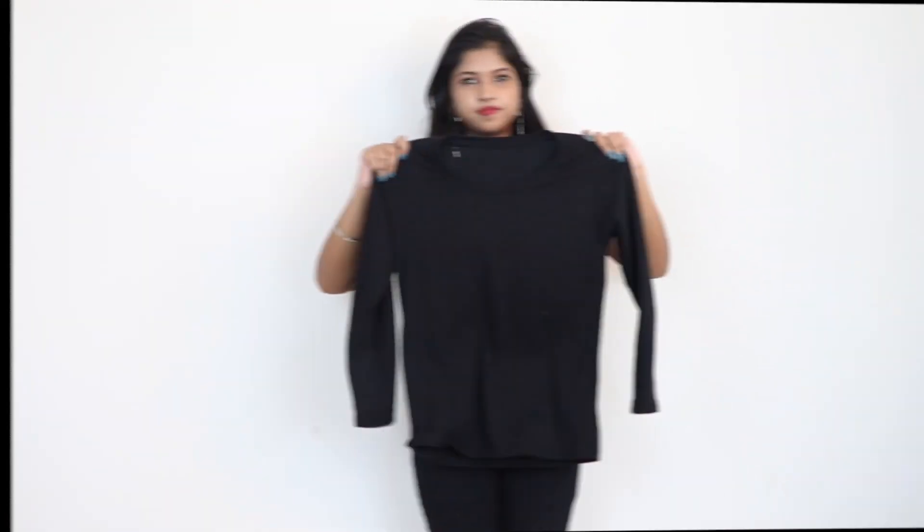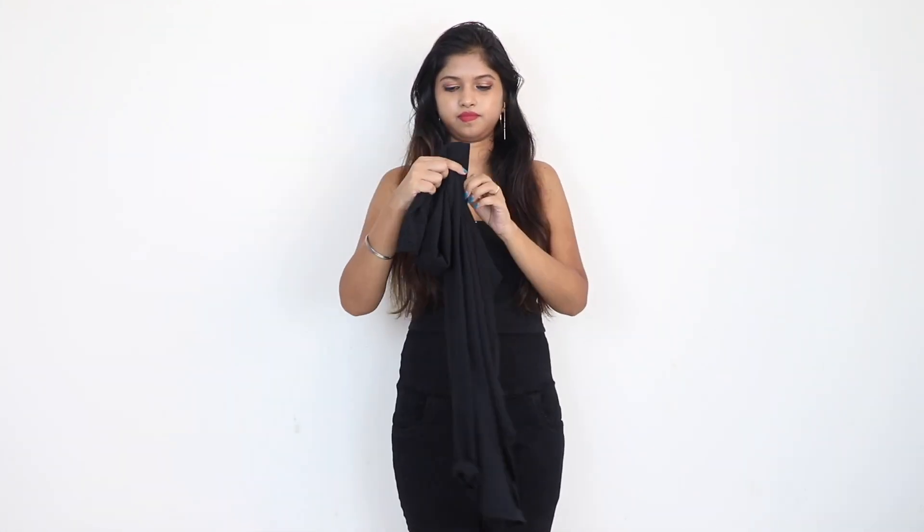So yeah guys, without wasting any time, let's get started. This is my full sleeves t-shirt.